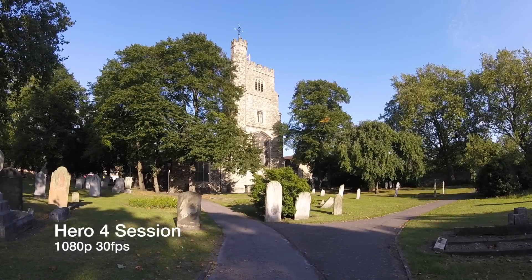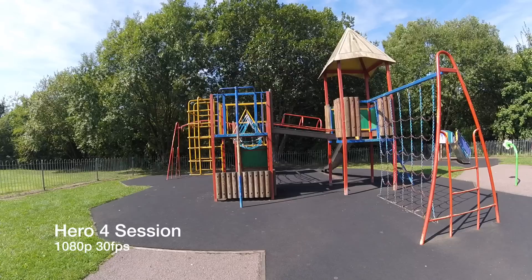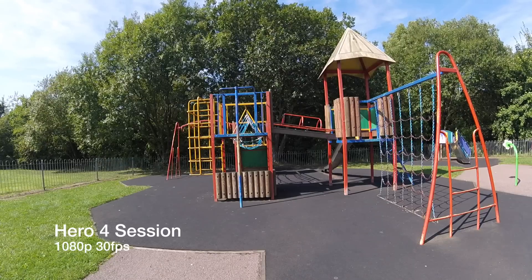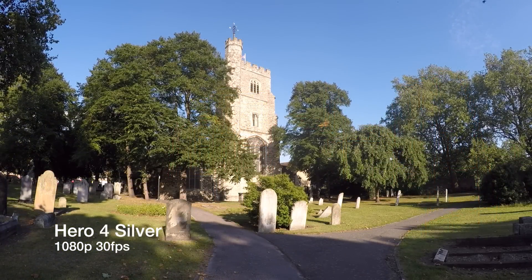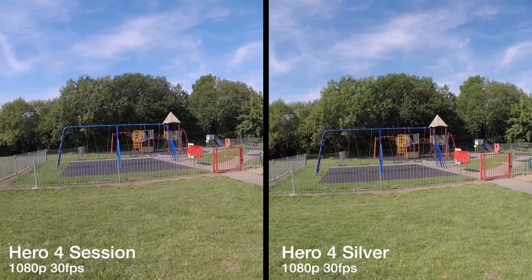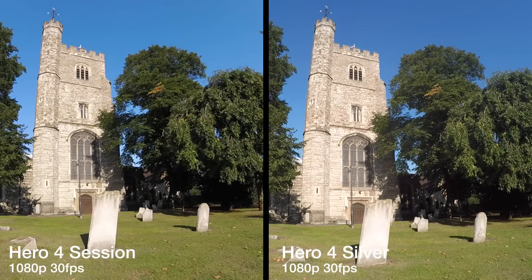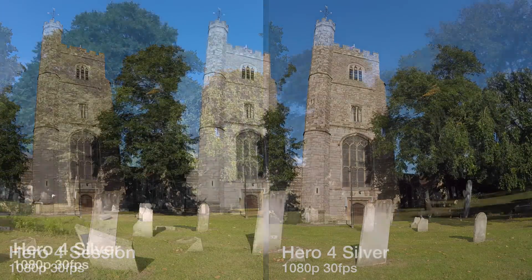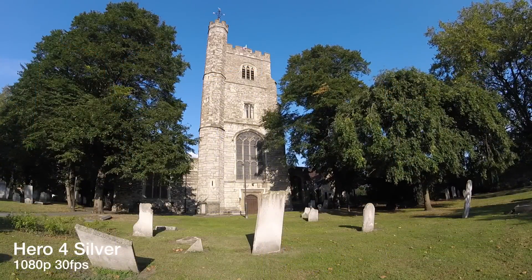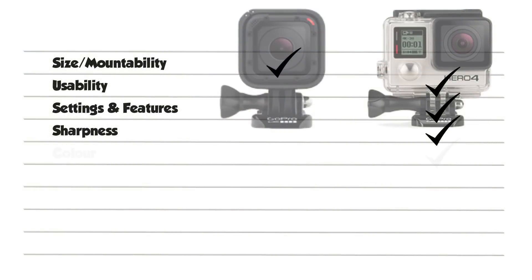When it comes to colour, the Session seems to have a very familiar colour profile to the Hero Plus — reds are slightly hot and blues are cool. The blues in the sky, for example, are paler on the Session and more vibrant on the Silver, and the actual colours seem closer to those captured on the Silver. Nevertheless, when viewed side by side the Hero 4 Silver can appear a bit weak. Using the trees as an example, the Hero 4 Silver shows a punchy green, but the Session looks a little too strong. The Silver certainly has an increased colour depth and in most cases generated results that are closer to actual shooting surroundings and more natural looking.